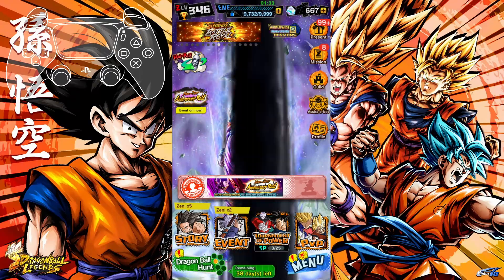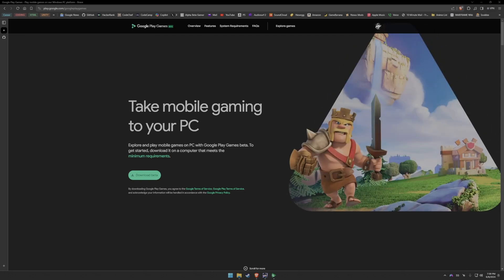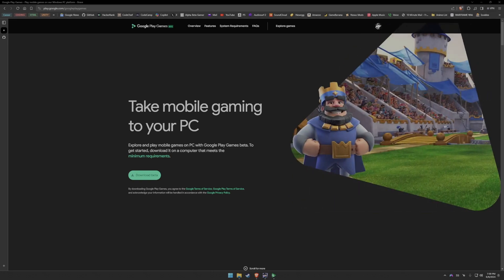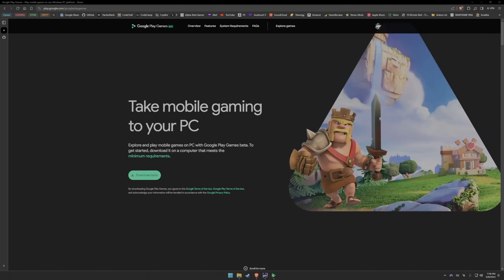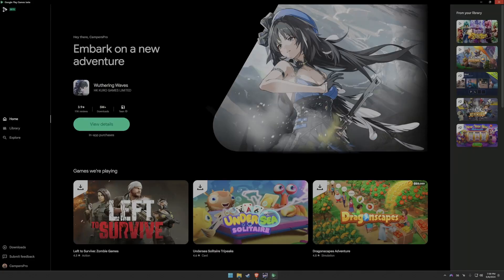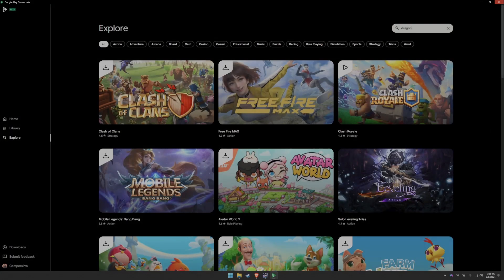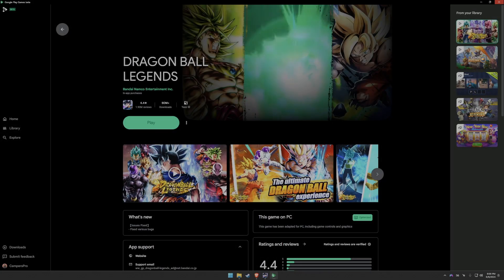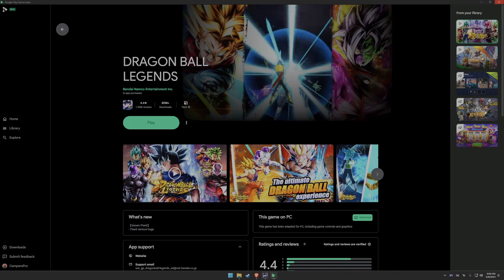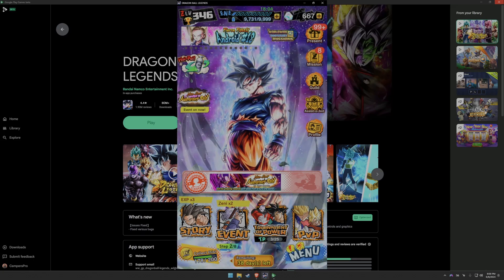For step one, you need Google Play Games Beta on your PC. If you don't have it, I have the link in the description, same with DS4 Windows. Once you download Google Play Games Beta, open it up and log into your Google account or create one. Then go to Explore, type in Dragon Ball Legends, download it, hit play, and set up your account however you like — new account or linked account.